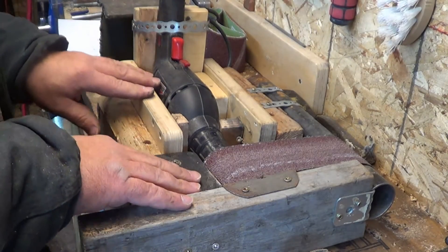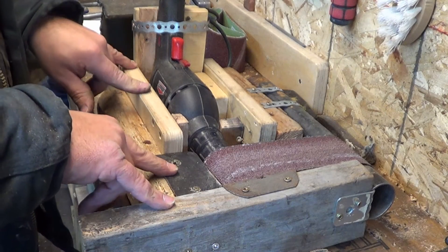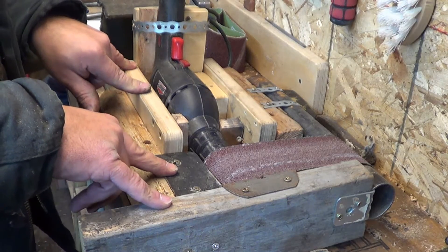Morning guys, it's out in my shop today working on another project. I'm calling it a drill powered belt sander prototype.